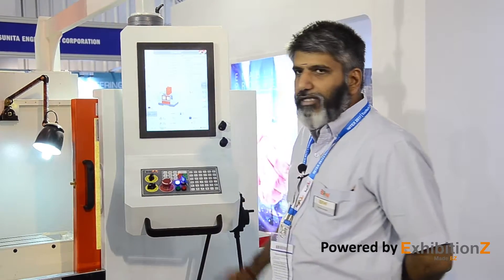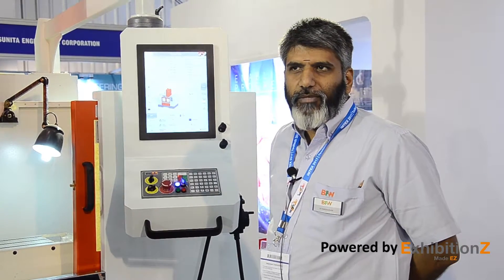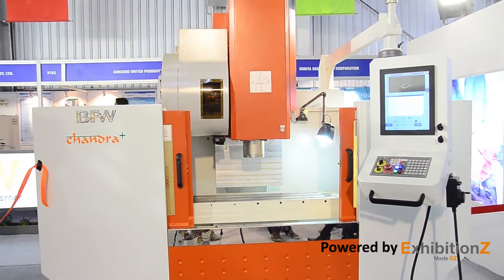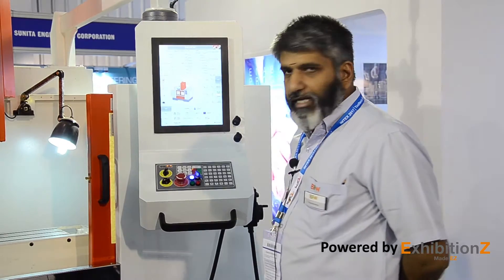This CNC controller has all the high-end features required for the machine tool market to do CNC machining for their components, part machining, batch production, and also maintenance-related general engineering applications.